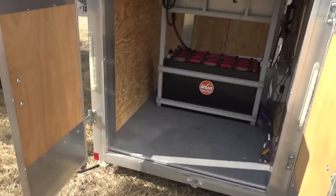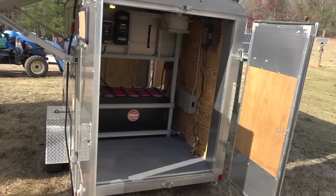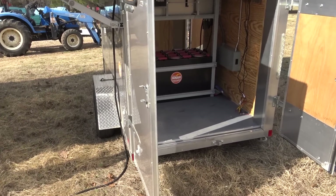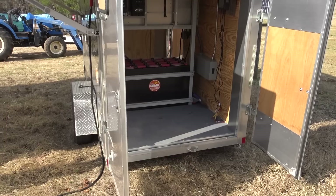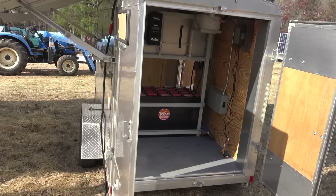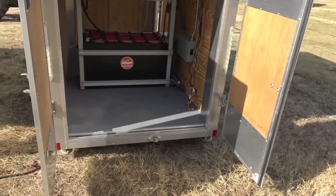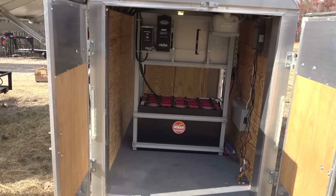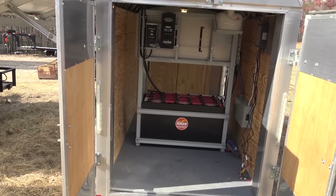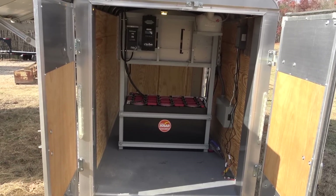If you're a contractor and want to have power on a job site, this is a small trailer — only about 5x10. You can get a 16-foot tandem axle with a comparable system inside, still giving you plenty of room to work, plus your own power source. You could show up to a job site with this and build an entire house. That's what's really cool about this as an application for contractors.